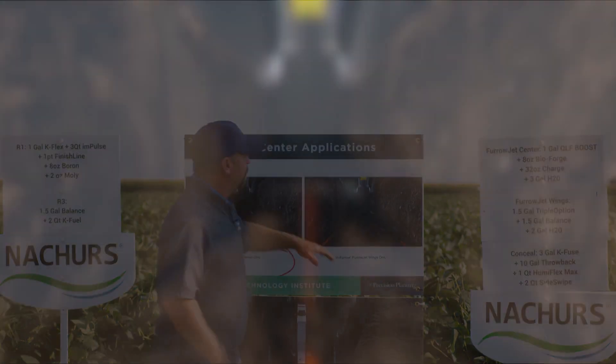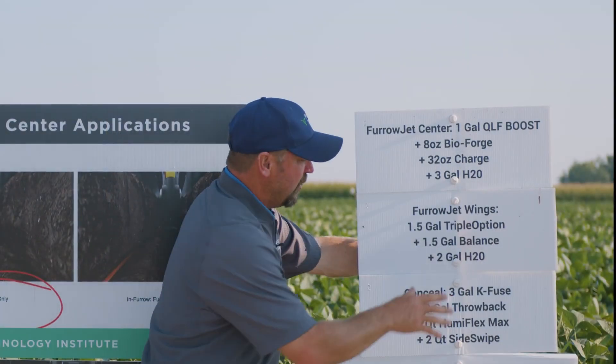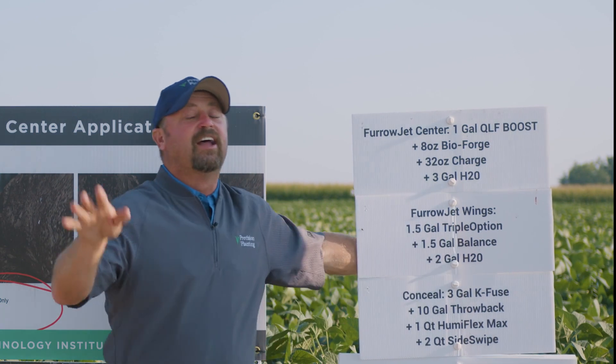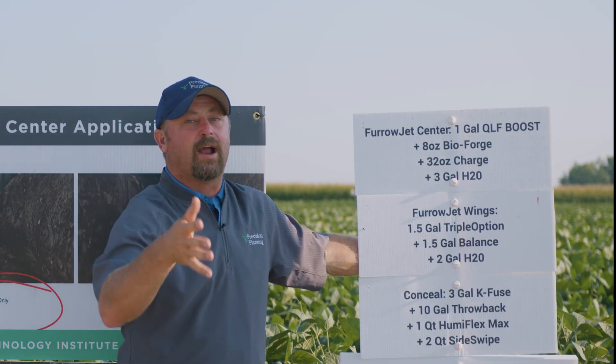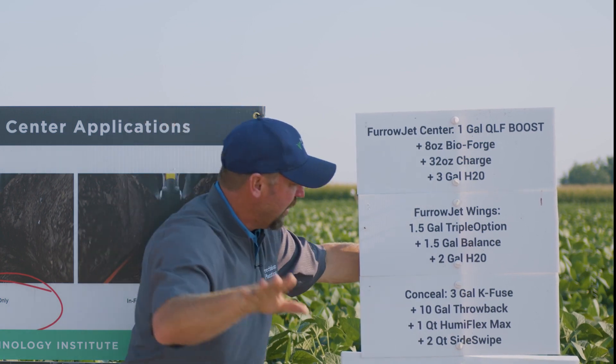Then we transition to FurrowJet Wings, where we're getting it out of the center of the furrow — three quarters of an inch over and higher. This is where we come in with what I call some high horsepower. We're using Nature's products: Triple Option and Balance. There are a lot of nutrients in these well-rounded products, and I think that's going to be critical.